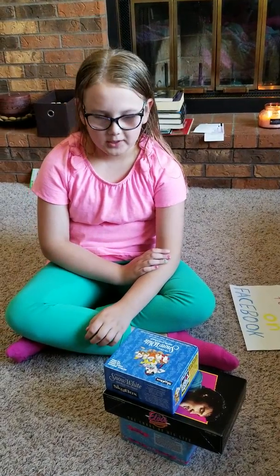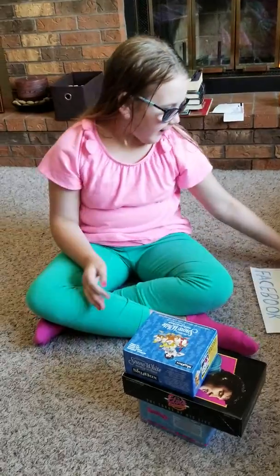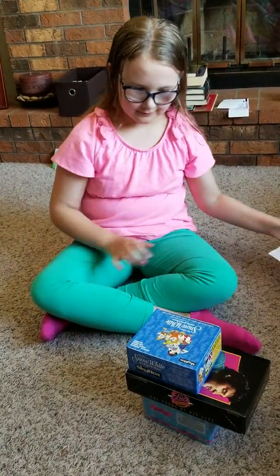Hi guys and welcome back to my channel. Today I'm going to be opening some cards that I got from Popping Fresh Funk on Facebook. Let's open them.